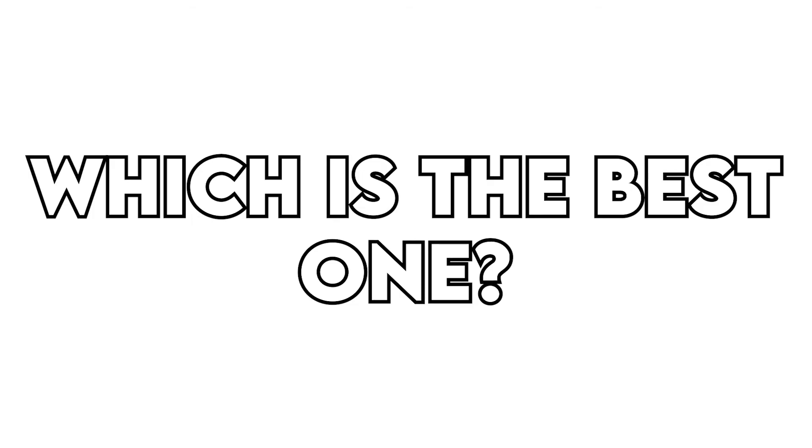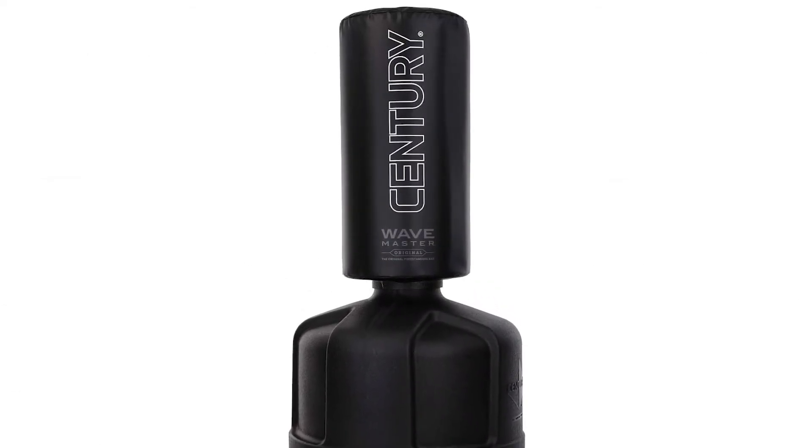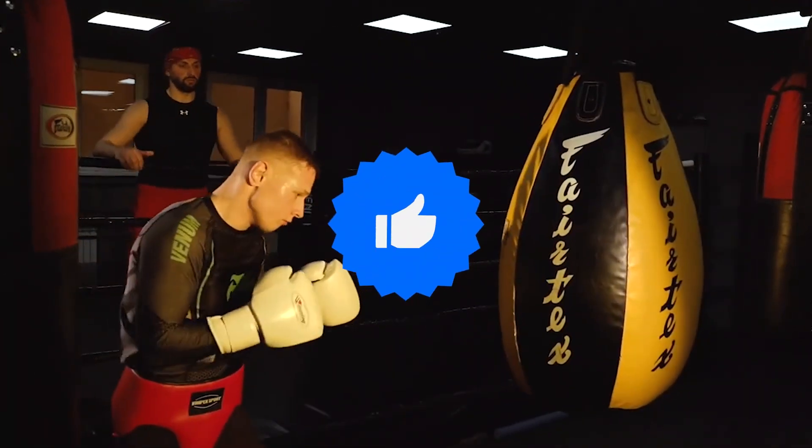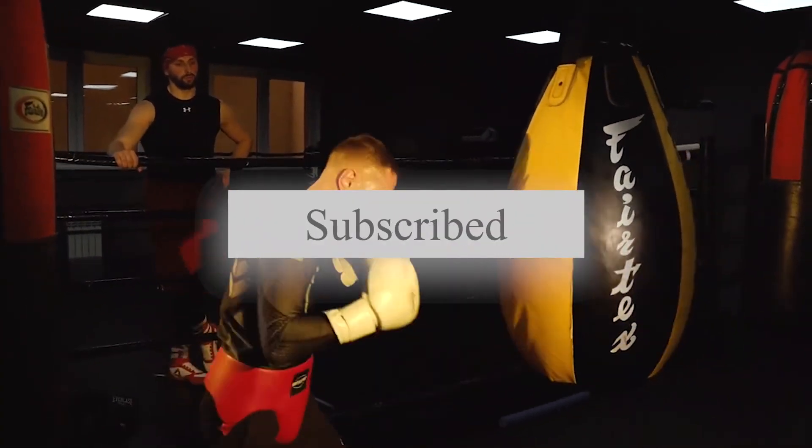The Century Wavemaster XXL is the best one, because it has a large punching and kicking surface. That's all for today. Thanks a lot for watching and let us know which videos you would like to see next from us.